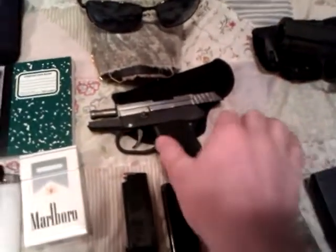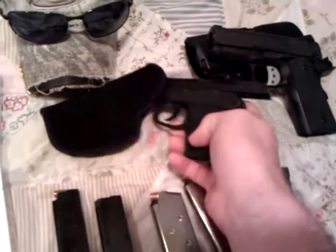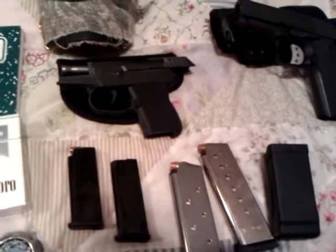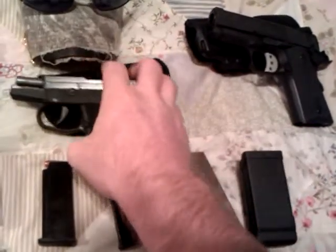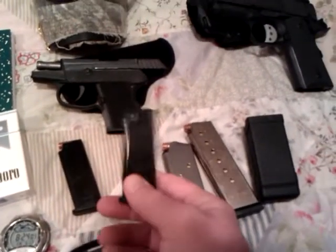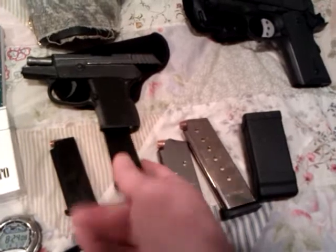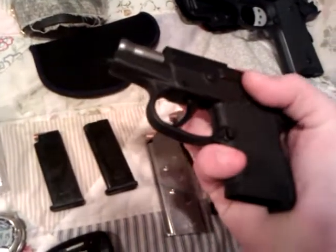We're gonna move on to my Kel-Tec P32. This is my backup. I wear it in this Uncle Mike's inside-the-waistband holster. I always wear jeans and boots, and my boots are welt-eating style — meaning they are slip-on — so I just put a little clip right there on the side of my boot, put my pants over it, and you never know it's there. The gun has also been safety checked — no round in there, no magazine.